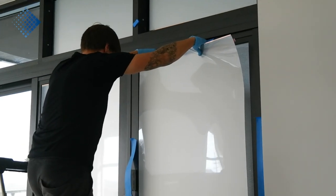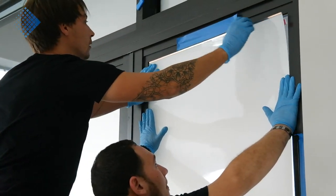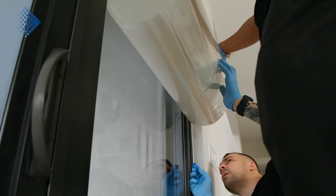Here you can see how our team is applying the smart film to the glass. It's very important to feel the surface and identify bubbles right away. In case we find a bubble, we have a special technique to remove it.